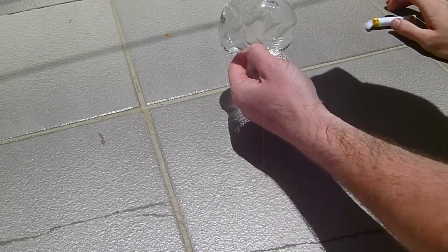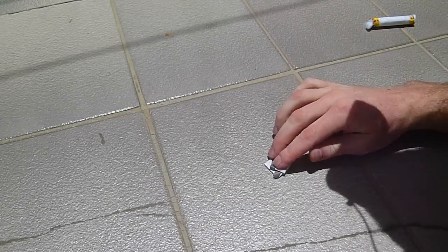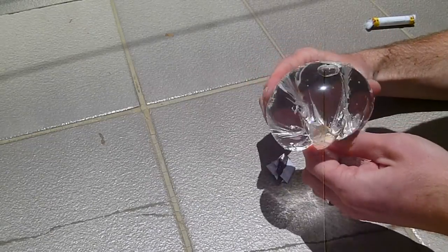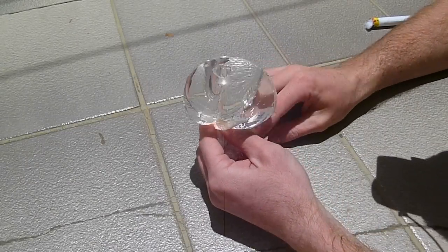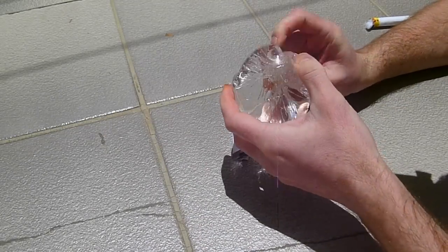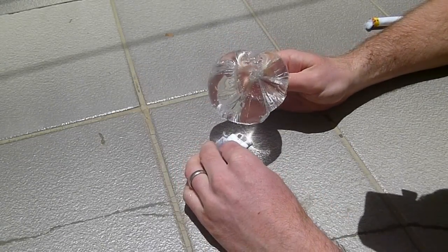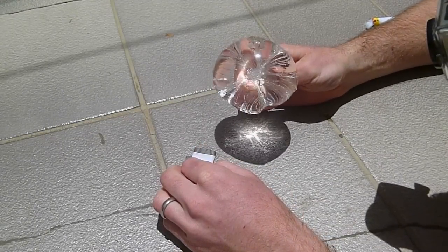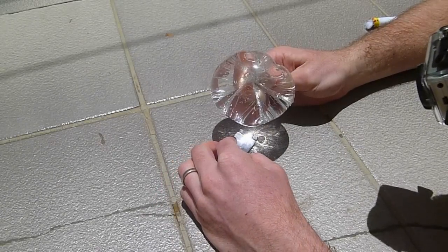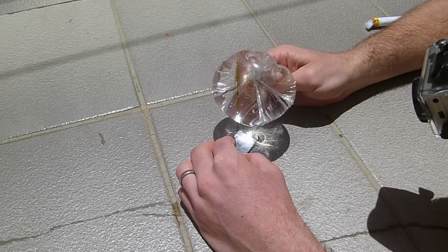I already had a bag explode on me, so let's try this again. Make sure we've got a good angle on this. The biggest problem is the angle — you have to get so close to this for it to work. I've got to do this on paper. What I want to show first is that it's possible to focus that light onto a spot. The darker the surface, the less light it reflects and so the more it's going to burn.